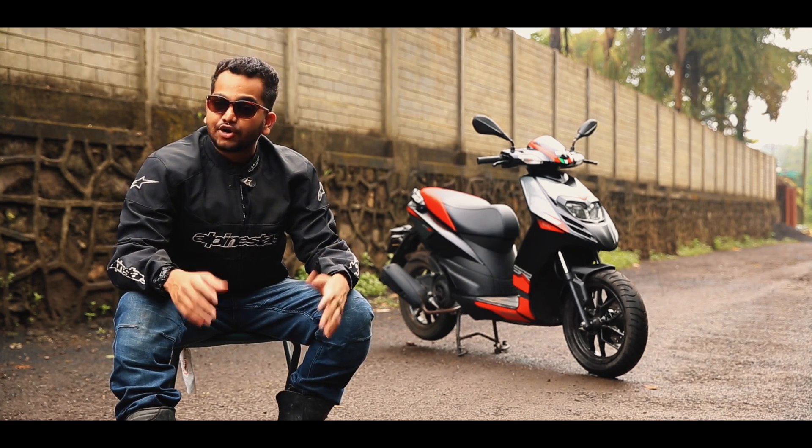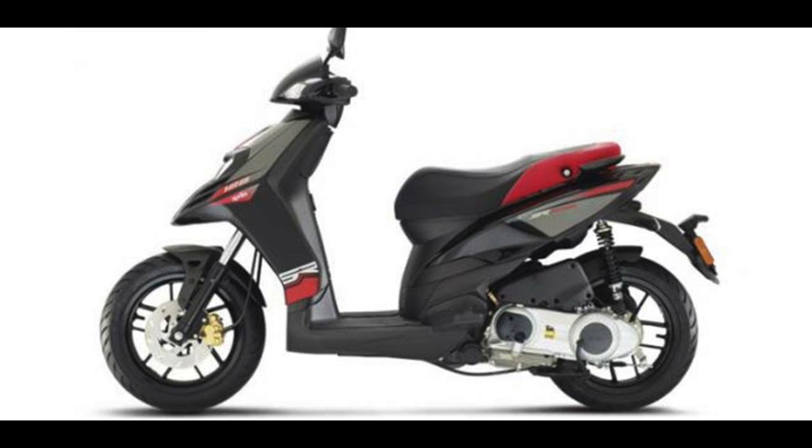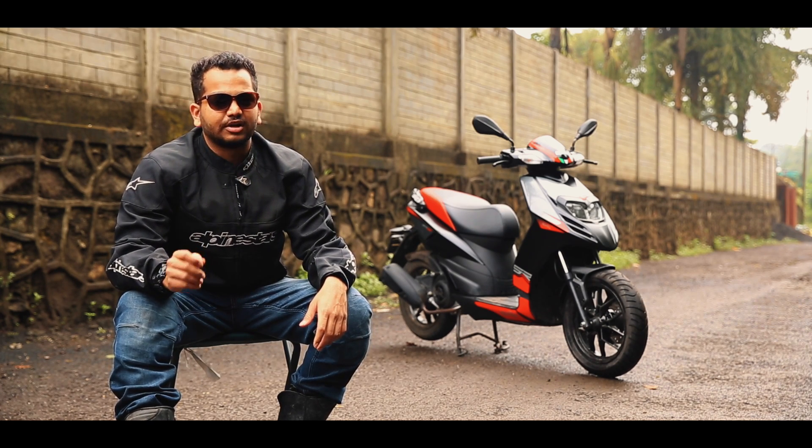The SR150 is available in two paint options: white and black. Our only wish is that the Aprilia SR150 came with slightly bigger storage capacity, got a USB charging port at least, and the very useful brake lock lever.